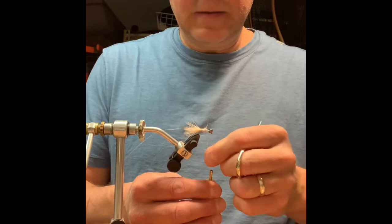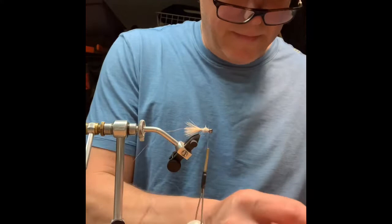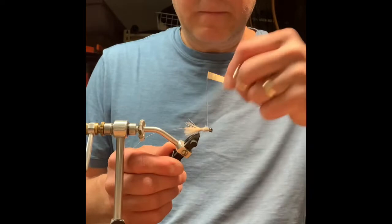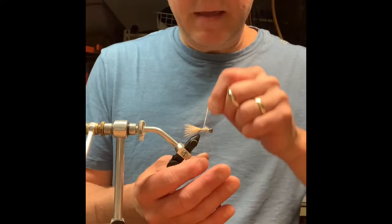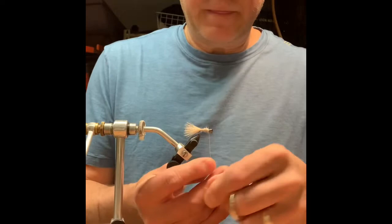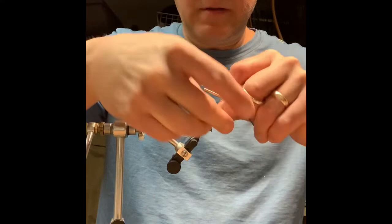I'm going to wrap that pretty close to the back of the bead. Then I'm going to take my copper wire and wrap that backwards of the way that I dubbed it, giving it four to five segments, and tie that off.